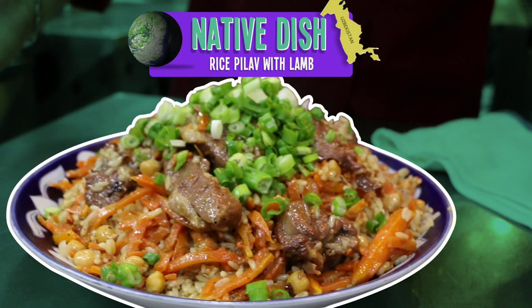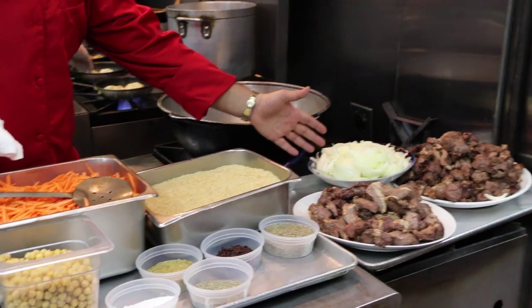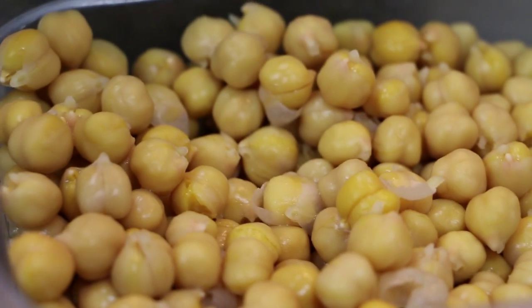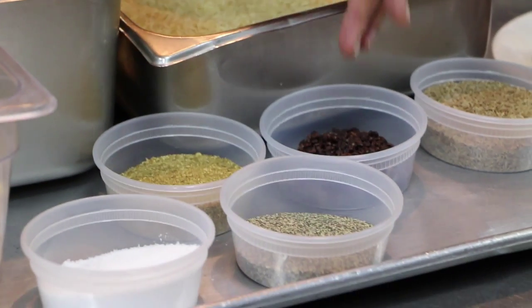The ingredients, as you see, we have some pre-cooked lamb already — we just pre-sautéed this — onions, sliced carrots, some chickpeas. The spices are cumin, coriander, salt, black pepper, and the wild berries.